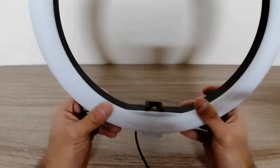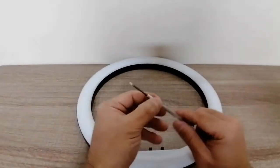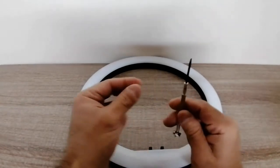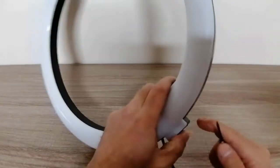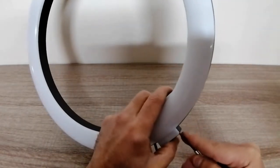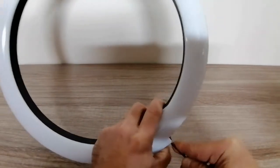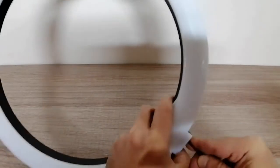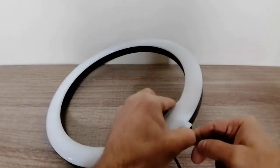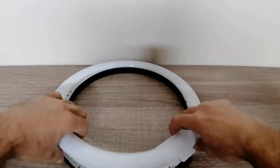You probably couldn't see so well, so what we're gonna do is open it up and have a better look. All you're gonna need is a flat screwdriver — a very thin one. Basically there's a little part here where you can insert the screwdriver. Just don't force it, be gentle — it just pops open once you get it right in.